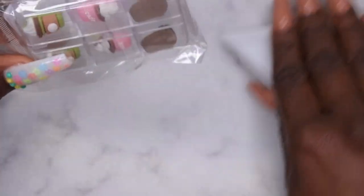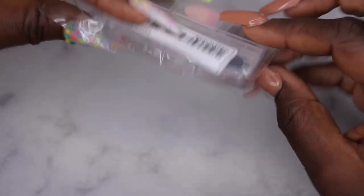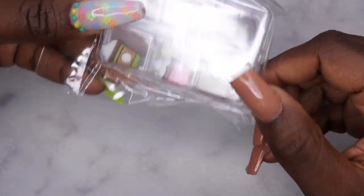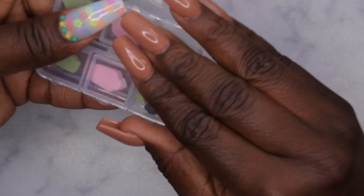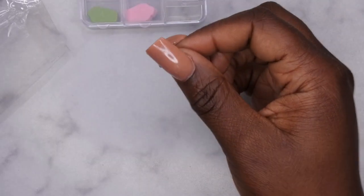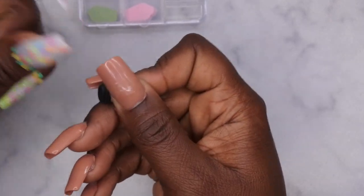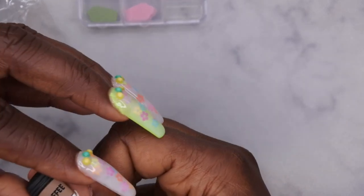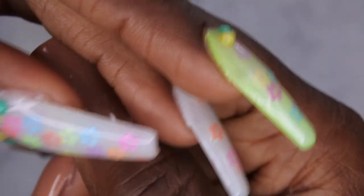I'm kind of getting into chunky charms, and I did pick up this here. I know they have these individually where you can get a 10 pack, but I don't know that I'm that committed to quiet charms like that. I thought it was nice that they had this in a little variety pack — you get two of each, which is perfect if you want to do a set. And y'all, how cute are these though?